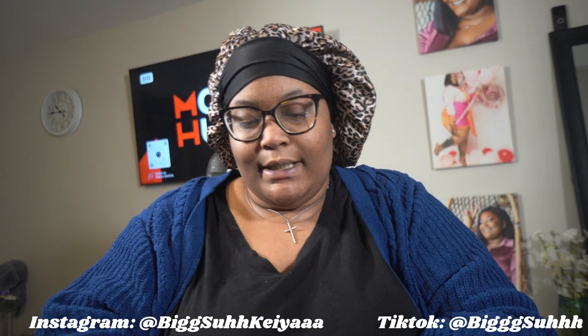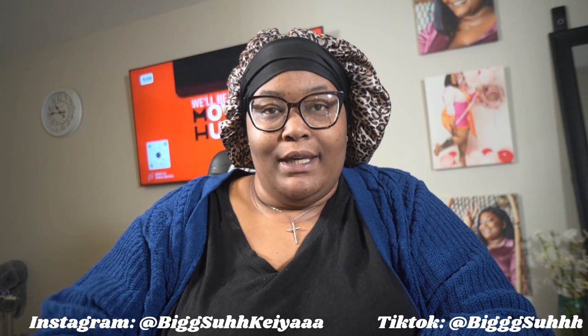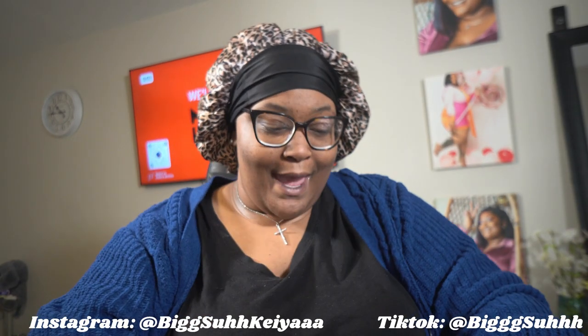This is my birthday wig. All I need for my birthday is a new wig or my hair done, my nails done, some food — and I'll be happy.